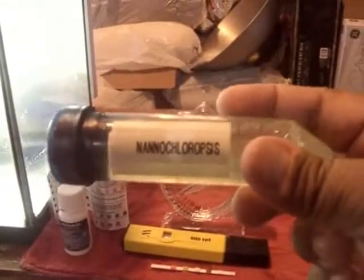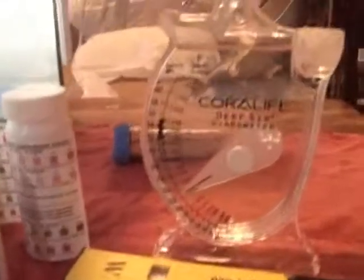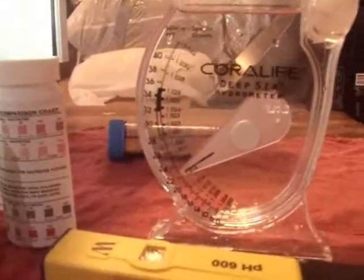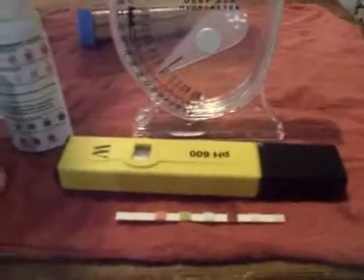That's the algae right there. I made my salinity down a little bit to 22.2, which is a requirement for Nannochloropsis. My pH level is 7.7, which is good for that. I'm using plant grow neutrophene for food.